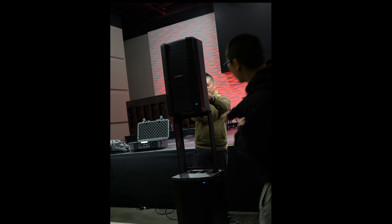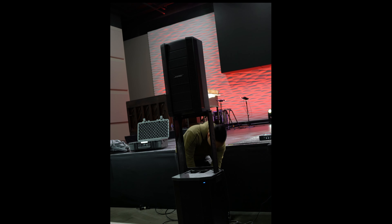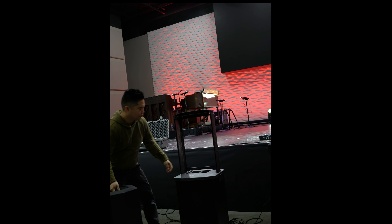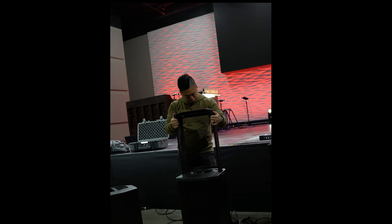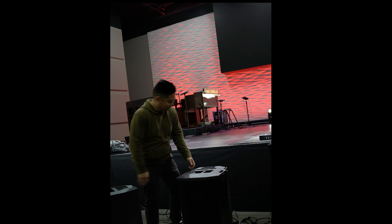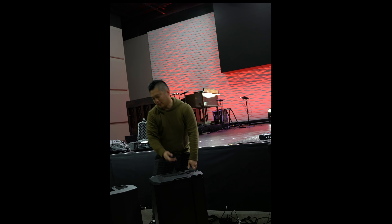We're going to do a time lapse of how long it takes to break this down. That's it — that took like 15 seconds and it's done. So that's all it takes. I think that's another great thing about the Bose F1 — the setup and breakdown time probably cuts down about 15 minutes compared to your regular sub and stand setup. It was quick.